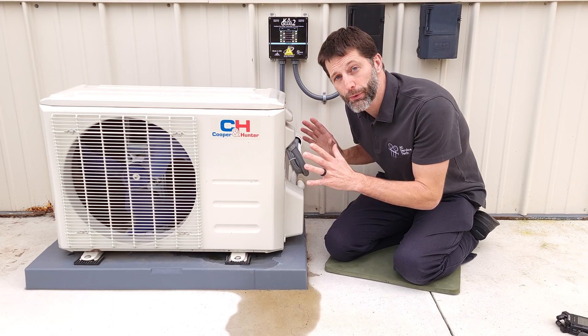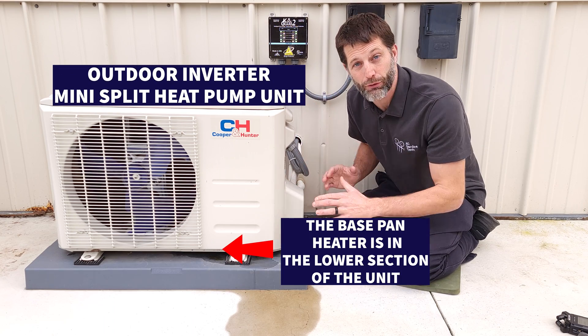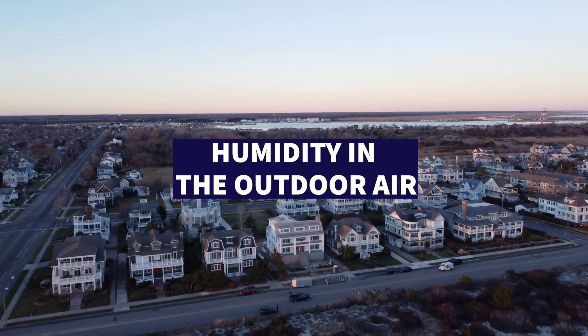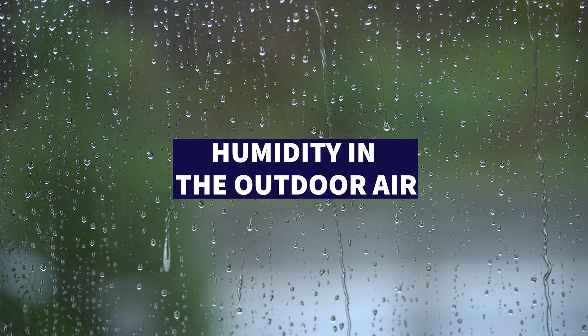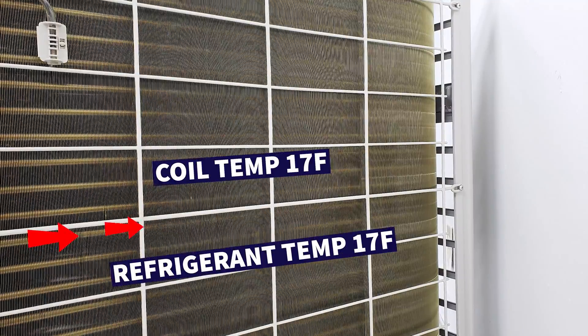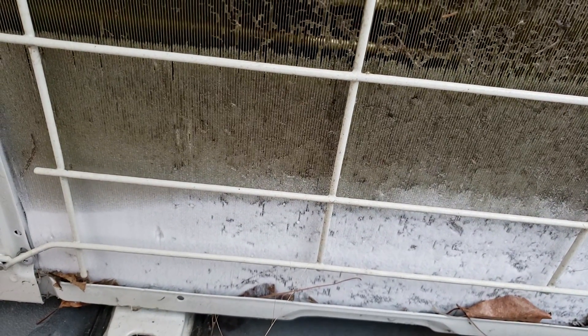Here we have our Cooper and Hunter outdoor inverter mini split heat pump unit. The job of a heat pump is to absorb heat from the outdoor air, but we have a problem: the humidity in the outdoor air is going to get attracted onto that low temperature coil during the middle of winter, because there's low temperature refrigerant that needs to be lower in temperature than the outdoor air. It's going to get attracted to the coil and freeze, accumulating more and more frost.